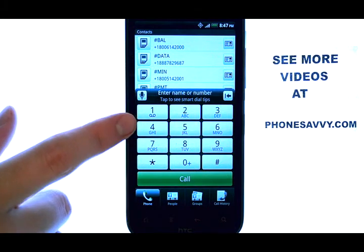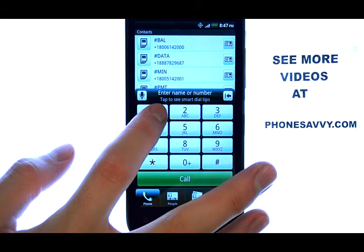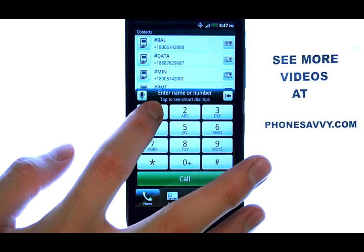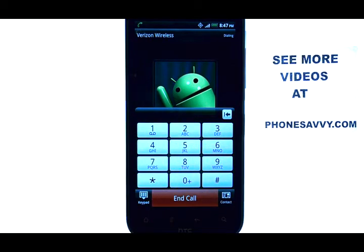The number one button is preset as your speed dial for voicemail. If we press and hold the one button and do not release, it will take us to a call, which we'll call our voicemail box.